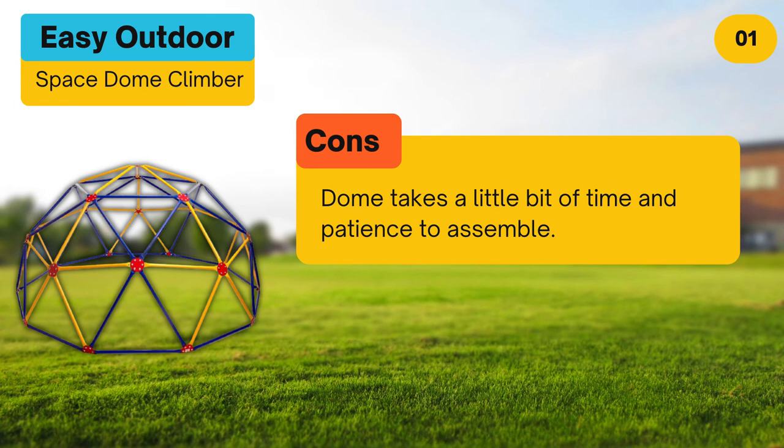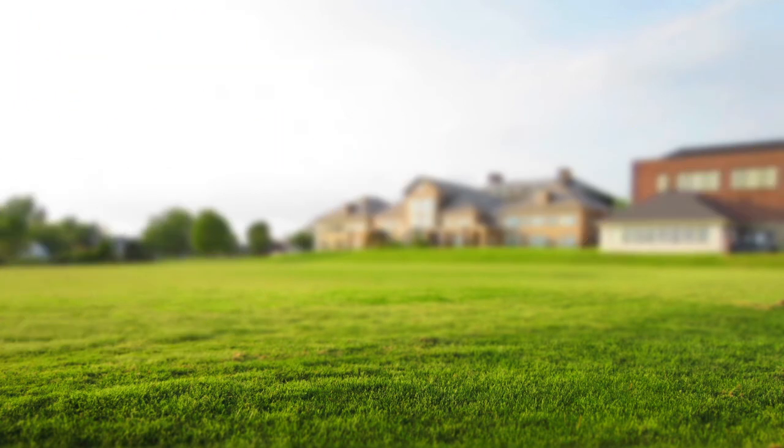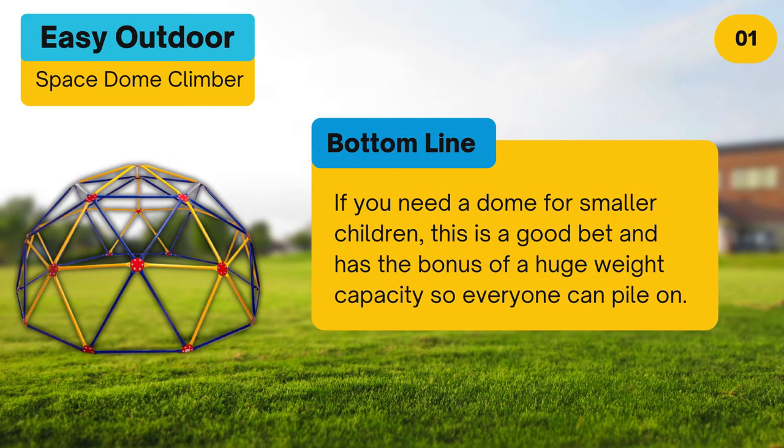Cons: dome takes a little bit of time and patience to assemble. Bottom line: if you need a dome for smaller children, this is a good bet and has the bonus of a huge weight capacity so everyone can pile on.